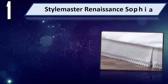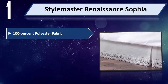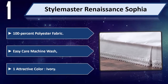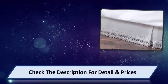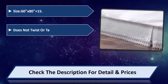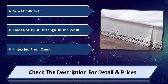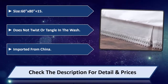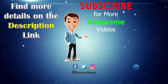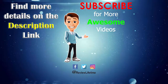Number 1: Style Master Renaissance Sophia. Made from 100% polyester fabric. Easy care, machine wash. Available in one attractive color: ivory. Size 60 inch by 80 inch plus 15. Does not twist or tangle in the wash. Imported from China. Please check the description for detail and price.